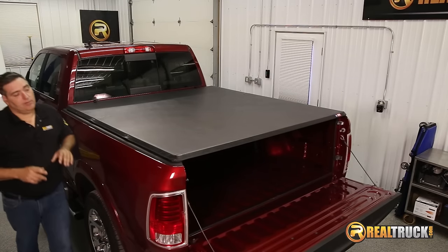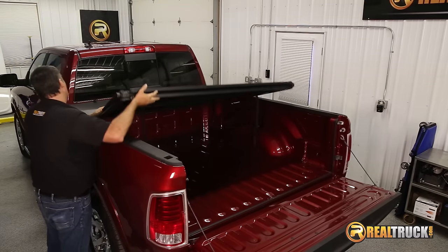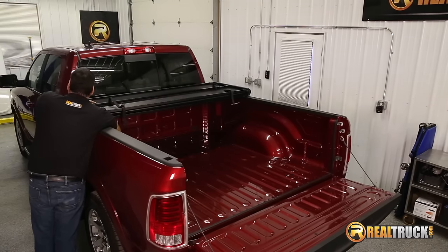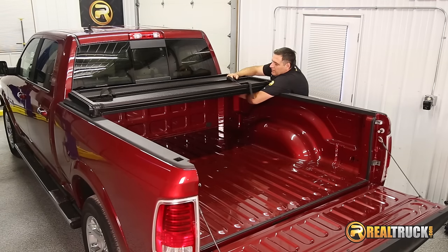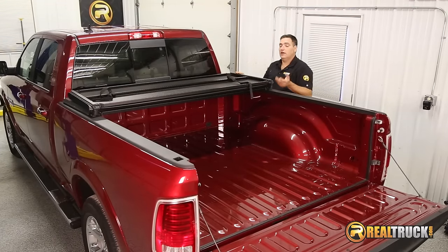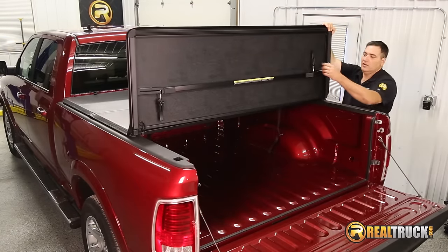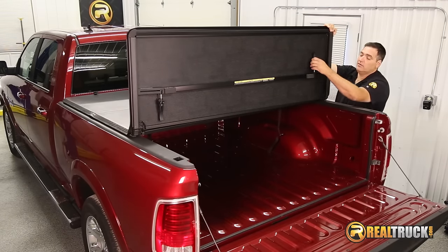That looks pretty good. Now we're going to fold it back open and attach our clamps on the side rails. We've got both sides attached up here in the front. The next thing we're going to do is fold this out and attach the rear ones. As you can see, these stow away nice and handily, so if you want to open this up or even take it off the truck, they just clip up in there.